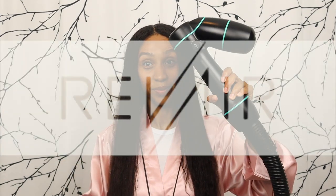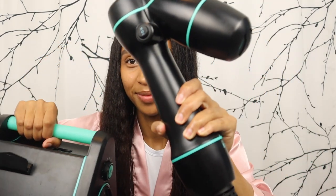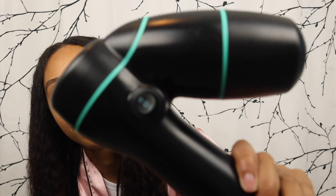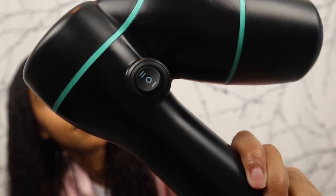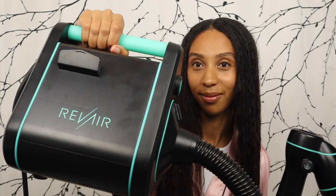Hi friends, welcome or welcome back to my channel. My name is Danielle and in today's video I'm going to be trying out the Rev Air for the very first time. On the wand there are three settings: the two lines equal high temp, the zero equals no heat — also known as the cool shot — and the one line equals low temp. For today I will be using it on the high temp setting.